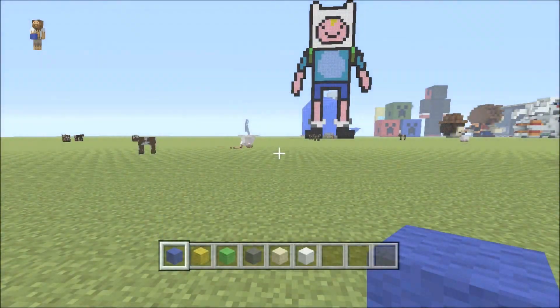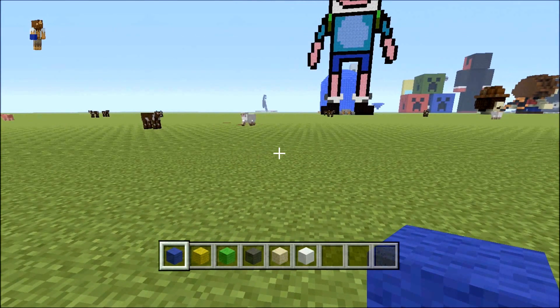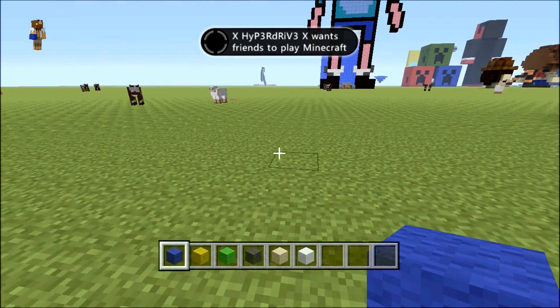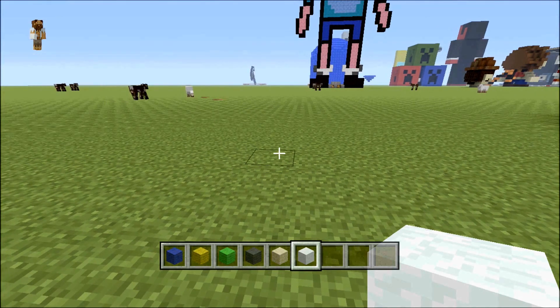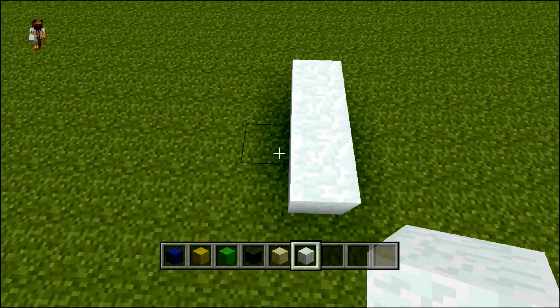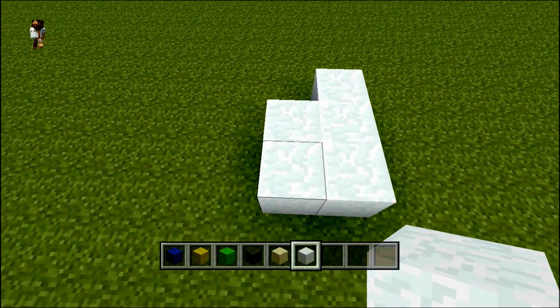Hello there and welcome to another mini guard 951 pixel art tutorial. Today I'll be showing you this 3D model of Bervoman — something like that, I think his name is. I saw this pretty cool picture and made this in a couple of subscribers' worlds yesterday; they all seem to pretty enjoy it, so I'm going to make it here for a tutorial so a lot of you can have it.